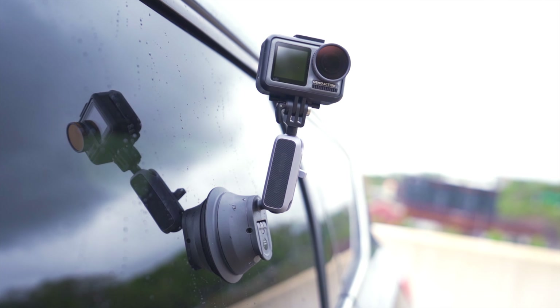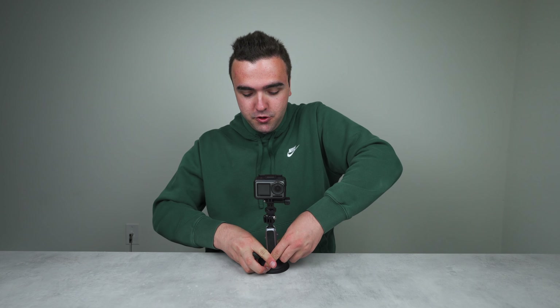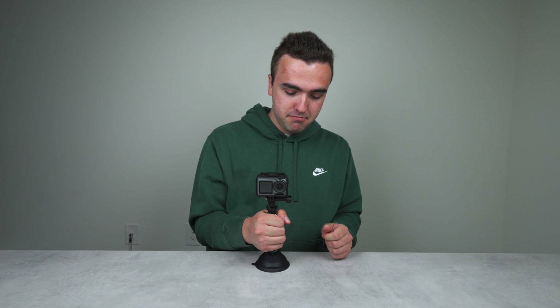When you think about the surface area available on a car, you realize the number of different shots you can get with the Osmo Action and suction cup mount. And it's not only limited to cars — you can use this on a jet ski, a boat, an ATV, a UTV. The possibilities are limitless; I could even suction cup this down to my desk and probably pick up the whole thing.